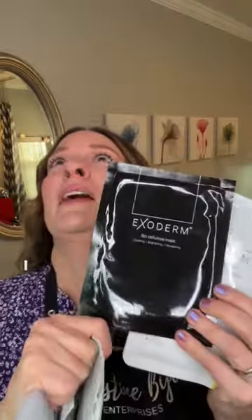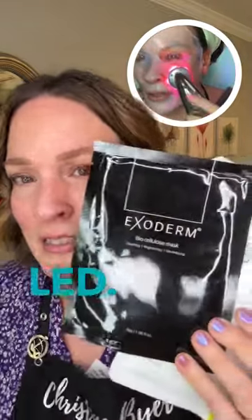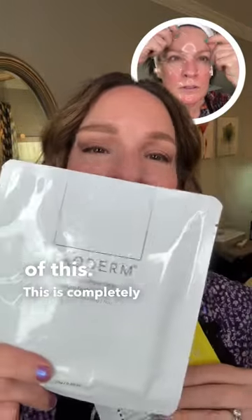The exoderm — I love this thing. This is completely clear. You can do microcurrent over this LED. This mask my sister loves. She says she uses this and she can't see her wrinkles for two days. This is just a pure form of this, completely free of any irritants possible.